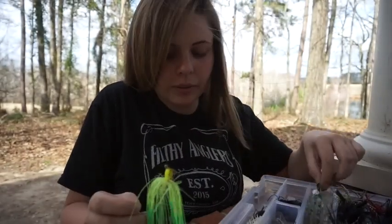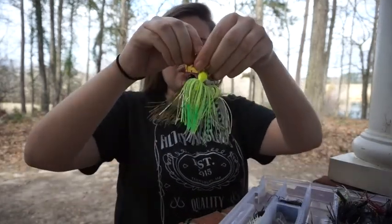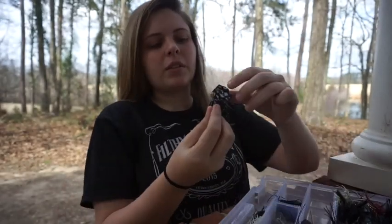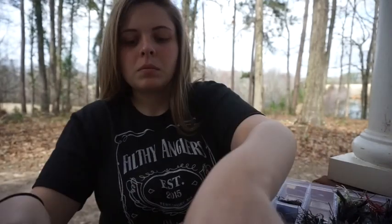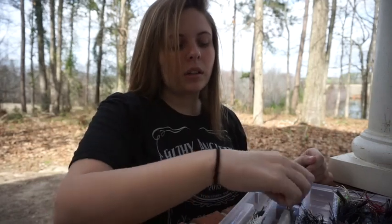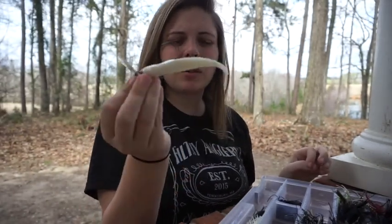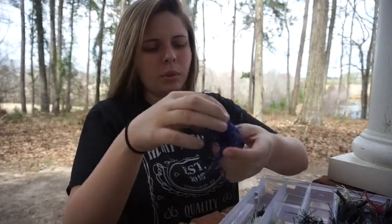Another Picasso in white and chartreuse. Then I have the standard Z-Man chatterbaits in typical colors, and I also have a Jimbug one. Then I have the chatter frog. Those are my chatterbaits. Also in this box I have a deep crank and something I can't remember - it's a Rage something, like a chatterbait with a soft bait on it. I haven't thrown that one either.